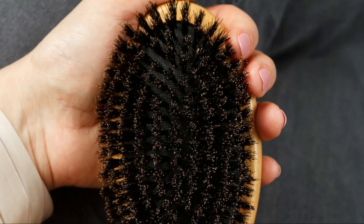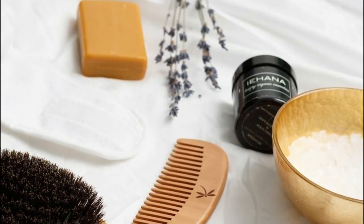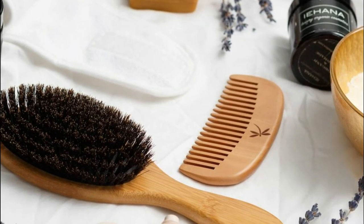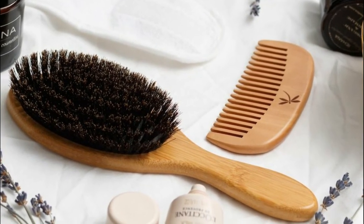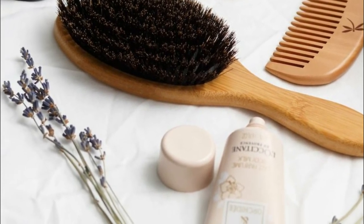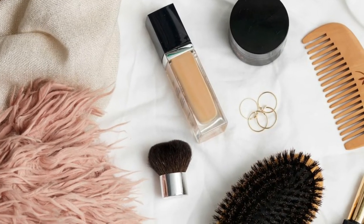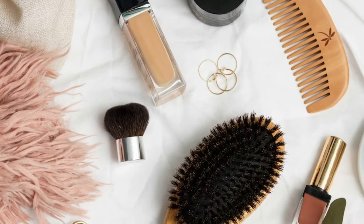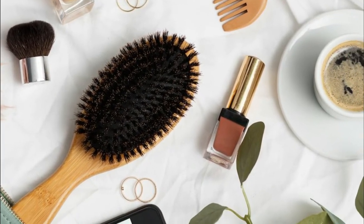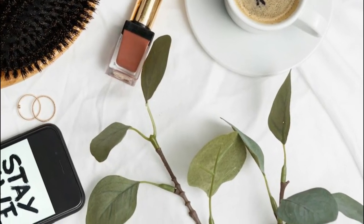The black boar bristle brush is suitable for thin, short as well as fine hair. Hair with long lengths must be divided into sections for the desired outcomes. The paddle hairbrush is employed by women, men, and children as well. Make use of the wooden comb to loosen your hair before brushing and clean the bristles of your hairbrush. The spa headband can help keep your hair tidy and in place when applying any facial treatments. Place all of them in the bag for travel and bring them with you whenever you travel.